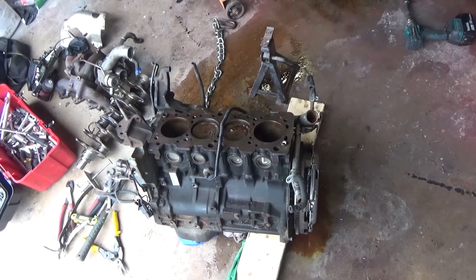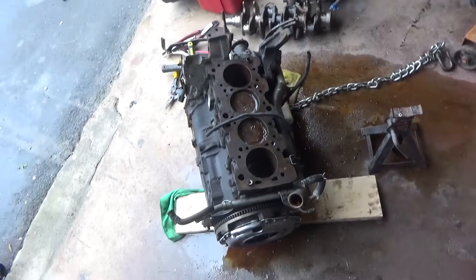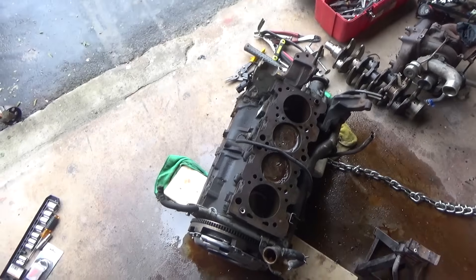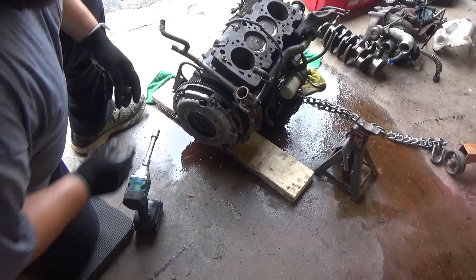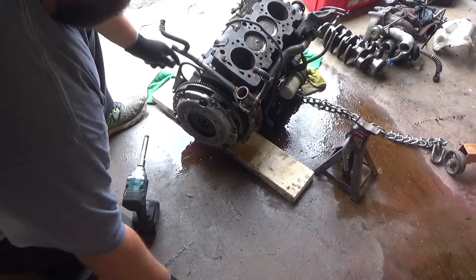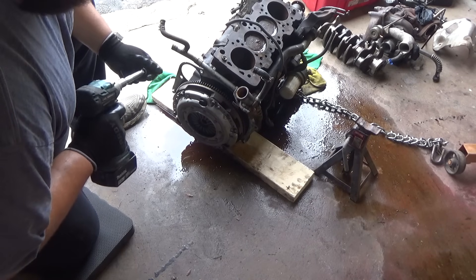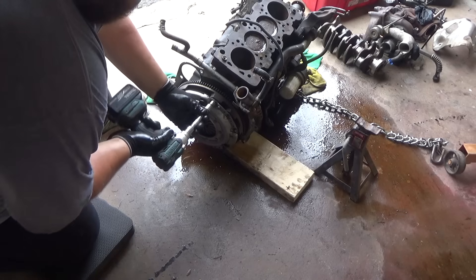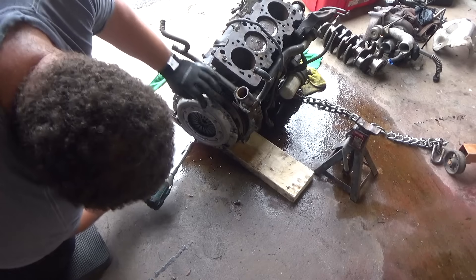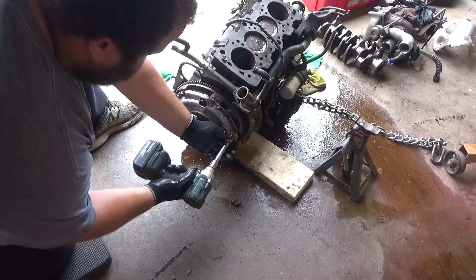Right now we just want to take this thing apart and see if it can be rebuilt. We need to get it on the engine stand, and to do that we need to take the clutch off and take this plate off right here. So we're going to hurry up and get all of this stuff off and get it on the engine stand so we can get it taken apart.